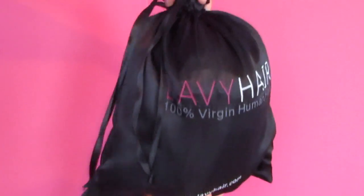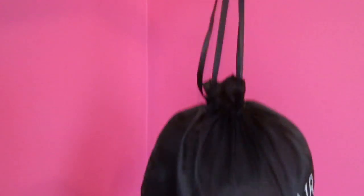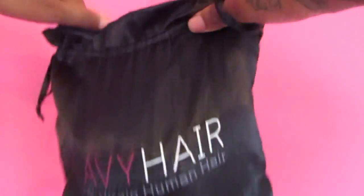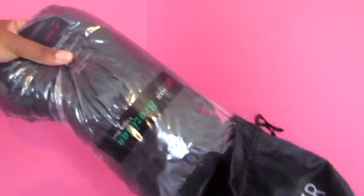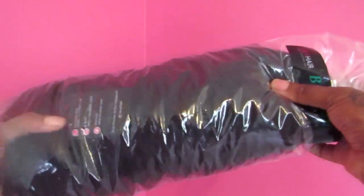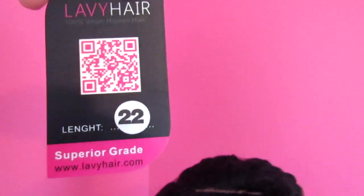I'm going to start the video off showing you the wig and how it comes packaged. This wig was sent to me from Labby Hair Company. If you're not familiar with Labby Hair Company, the packaging is really cute — it just comes in this bag and also in a net. It shows you the tag, which is 22 inches long.